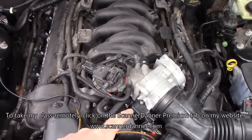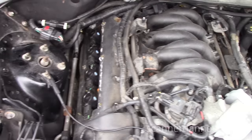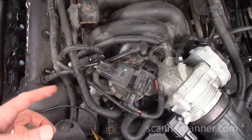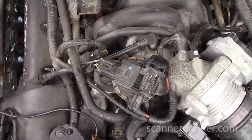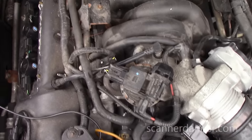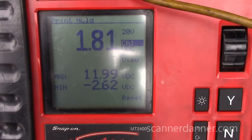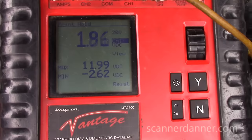Before I show you that, a couple more observations: the throttle body's been replaced, all of the coil packs look like they're new on both sides. We started at the fuel rail pressure sensor. I told my student to find a sensor that has a 5-volt reference — pressure sensors would be one of them. Here's the first reading we took: bouncing around 1.8, 1.7, we saw 2 volts at one point.